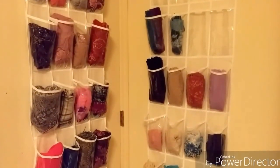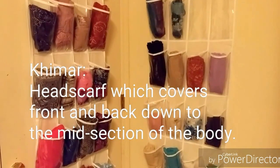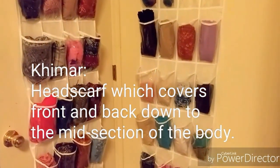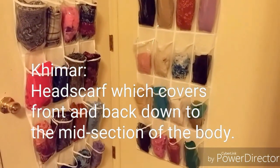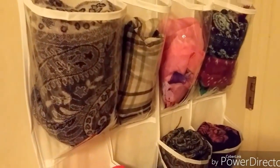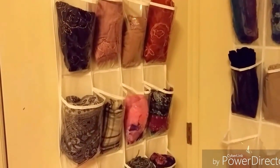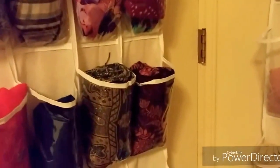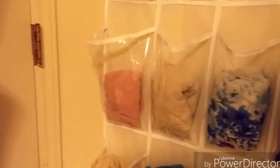Some of them are bigger, like a kimara — they're slightly bigger than the average hijab. And you can see that this one is way bigger than the one right above it. You can see the difference in the size. Even these two down here are way bigger than these over here.